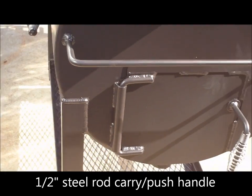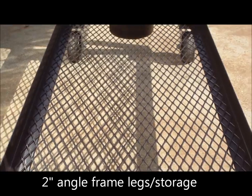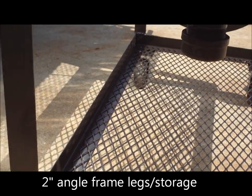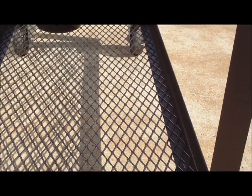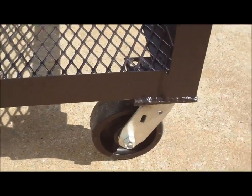This pit is about 800 pounds. We've got two-inch by two-inch angle legs and a two-inch angle-framed reinforced lower storage area for wood. You can see it's all two-by-two angle. We don't use thinner angle — thinner angle on bigger pits like this will sag and can't handle the stress of the weight when you put logs down there, which causes your casters to go off balance.